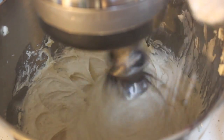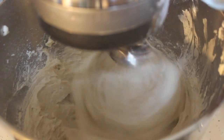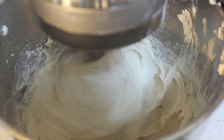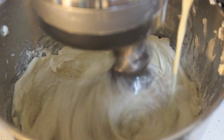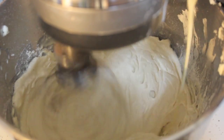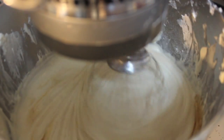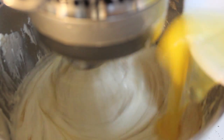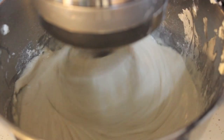Go ahead and add the all-purpose flour and the eggnog. I do have a recipe for eggnog — I'll provide the information down in the description box below — but if you don't feel like making your own, you're more than welcome to purchase eggnog at your local supermarket. Add a little bit of vanilla extract and your two eggs slowly.